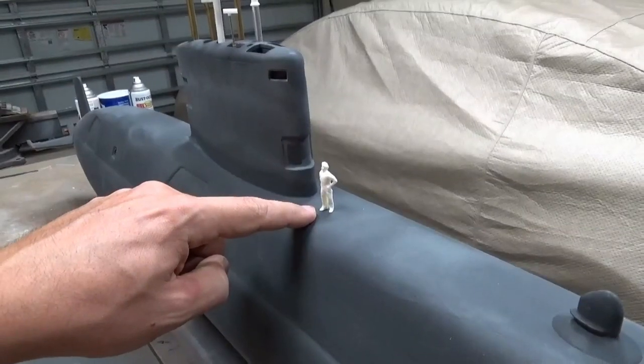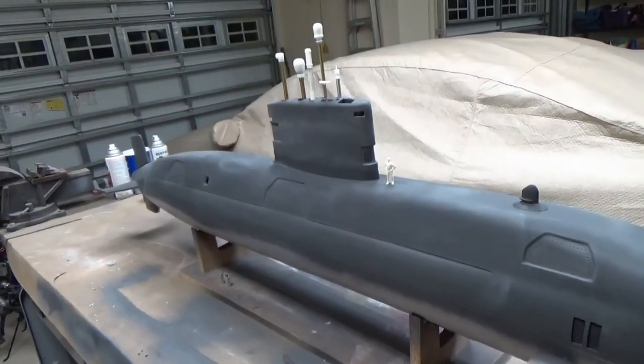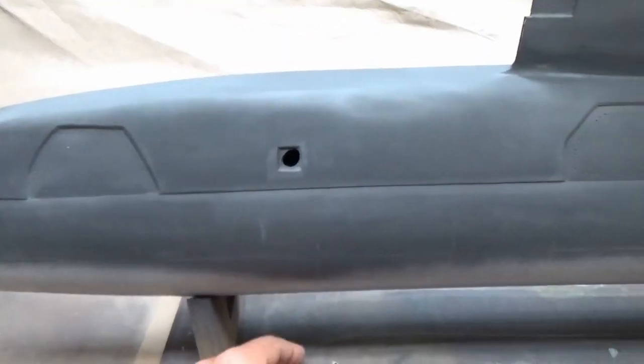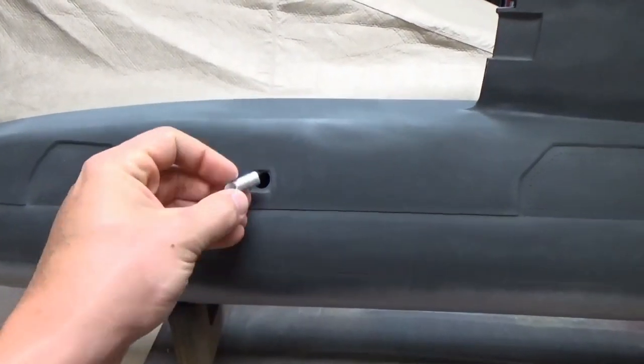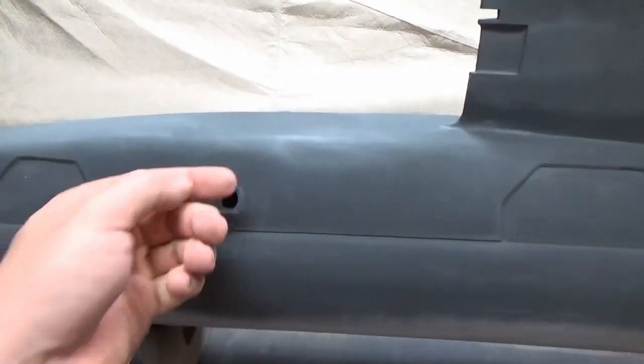I've got a little scale figure here — he's 48th scale, which is really close to 50th scale, so it gives you a good idea of how big a person would be on this boat. This is the exhaust port area, which will be represented by some aluminum tubing cut on an angle. Those will be installed somewhat flush with the hull after it's all painted.